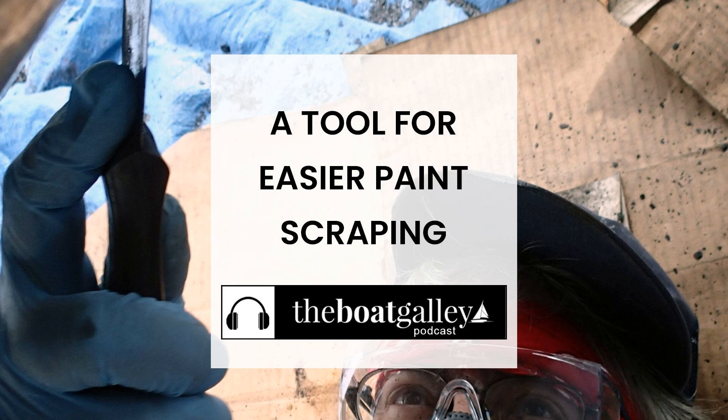I've bought a couple more of these through the years, as I've given away our primary one to other people — they were all impressed at how well it worked. Since that original experience, I've used the six-in-one painter's tool for several other projects: notably cleaning off old sealant when bedding deck hardware and getting all sorts of gunk off the engine and engine compartment. We've found it much better for just about anything. The only time the putty knife is better is when we need something super thin to get between parts.